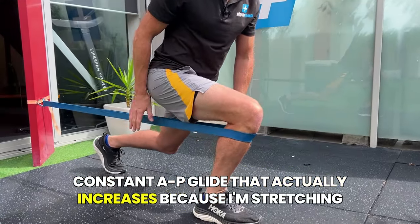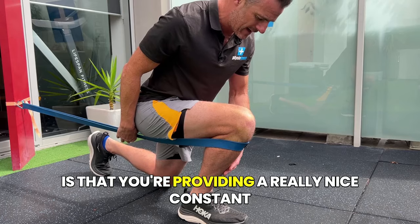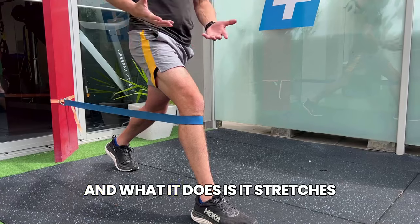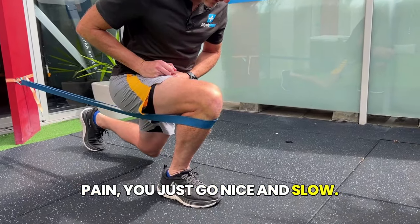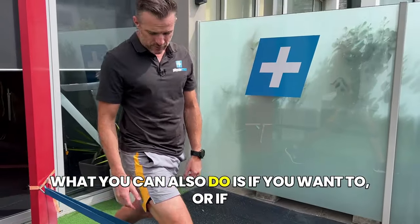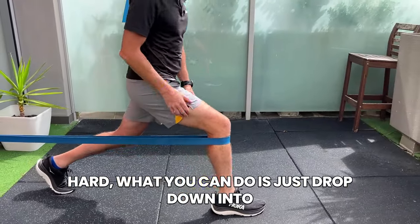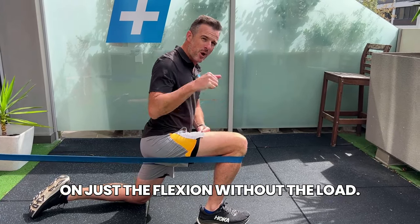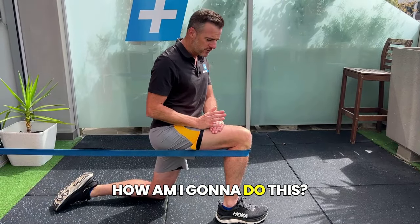As I stretch the band going into flexion, it provides a constant glide movement to assist the flexion and stretches the tissues as you go. As long as this doesn't cause pain, go nice and slow — you don't need quick reps. From the top of the lunge, push your knee forward over your toes and go right down into flexion with the band fully pulling, then push back up. If you're not strong enough to hold a lunge, you can drop down into a kneeling position and just focus on the flexion without the load.